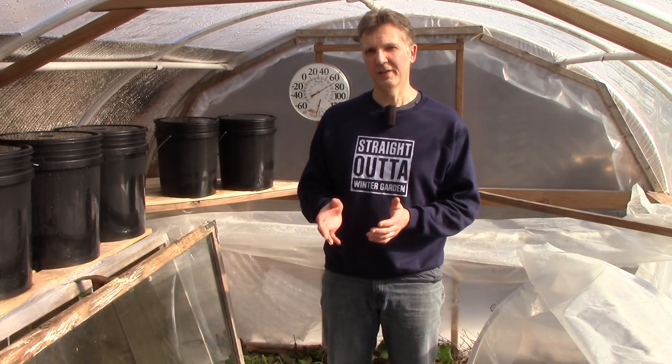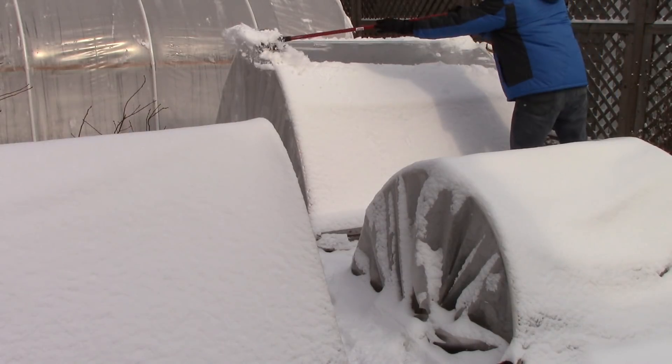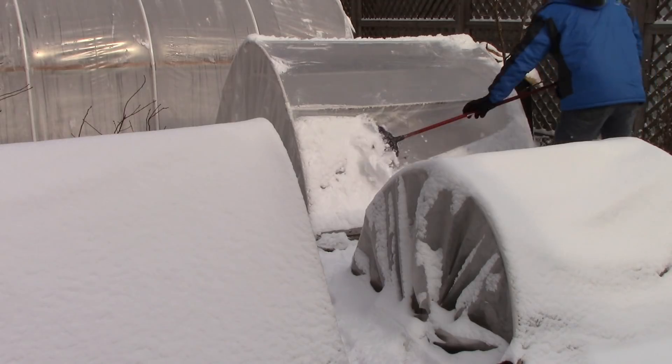So, snow is a very good insulator, and basically we don't remove it unless it's heavy enough to possibly damage a structure or it's preventing the sun from warming our crops. Hopefully this video gave you some ideas on how you can use snow to insulate your hoop house, greenhouse, cold frames, and other structures.